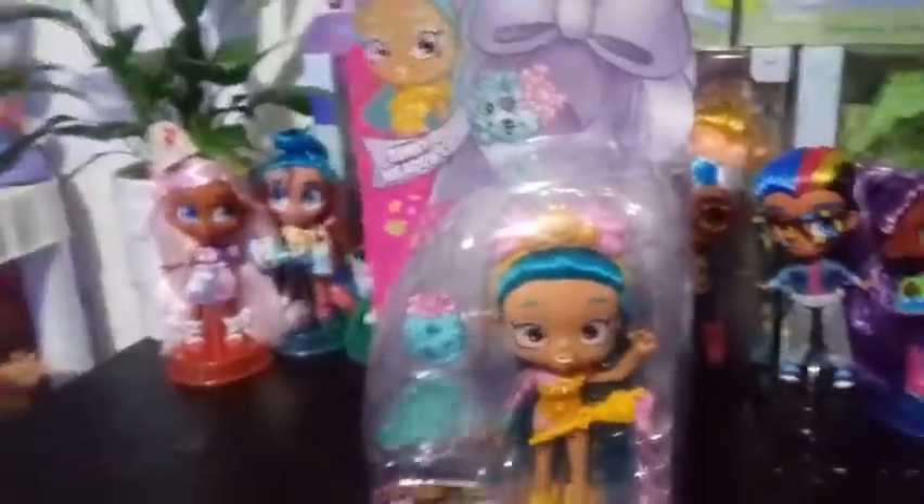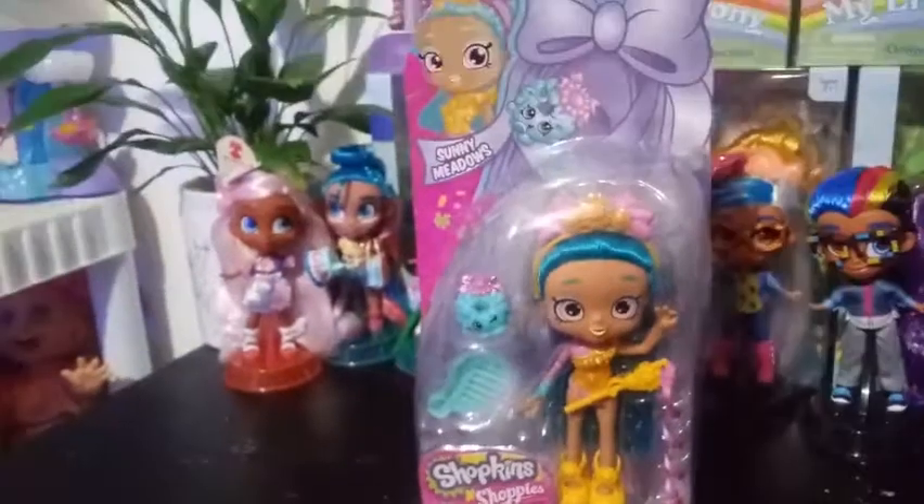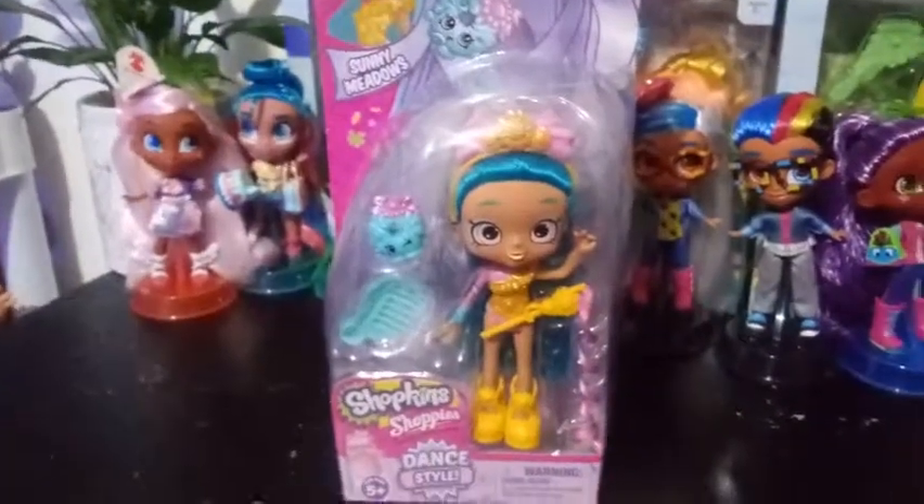So this is a box. I believe these boxes are more of the budget Shopee boxes. I'm going to go ahead and open this girl up and we're going to see what she looks like out of the box.